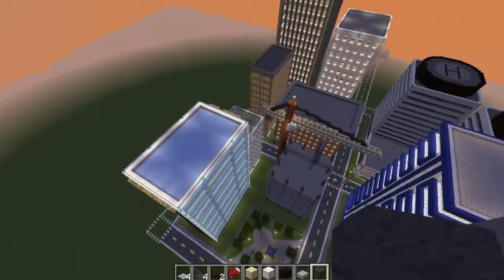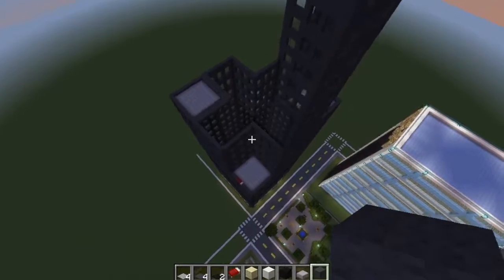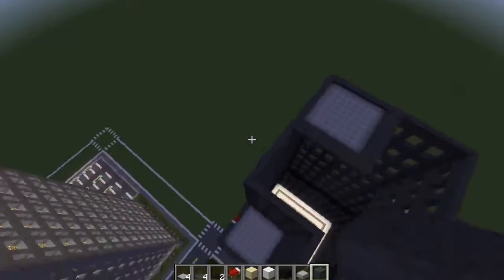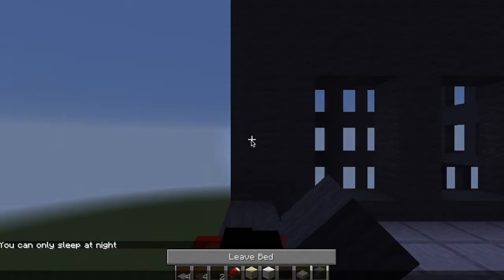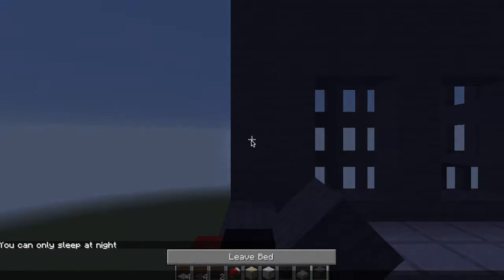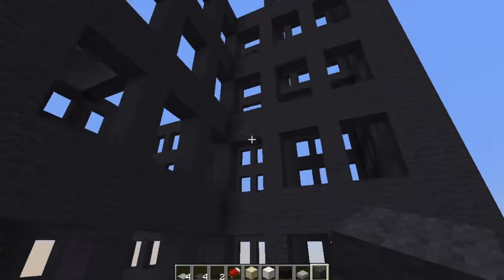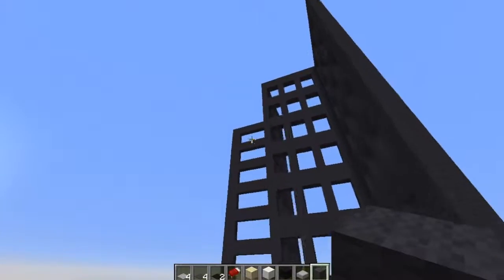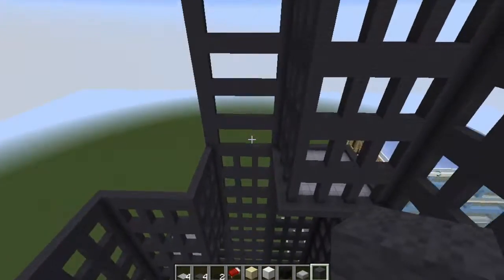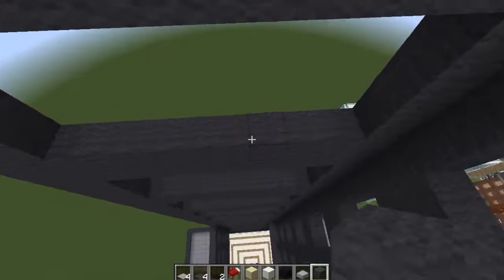Maybe a couple months or even years from now, because I want to grow my city more and then kind of start decorating my buildings when I'm just tired of building. We'll see how it goes if we want to decorate this one or not, because I do have some buildings decorated — like the one right in front of this one, that little one right there. I have it all decorated with windows, carpets, and doors, so it looks pretty nice. I think this one's gonna look pretty nice too.